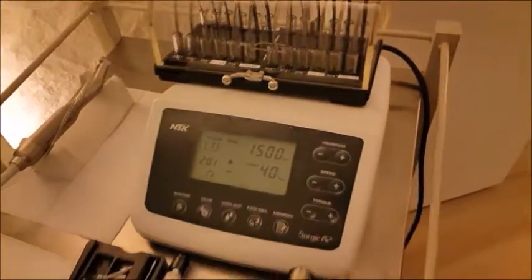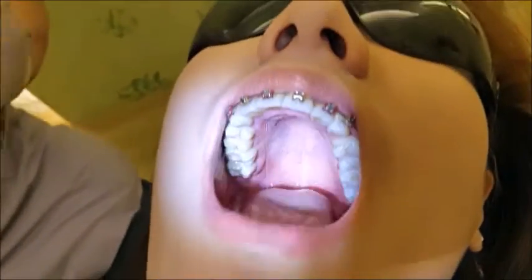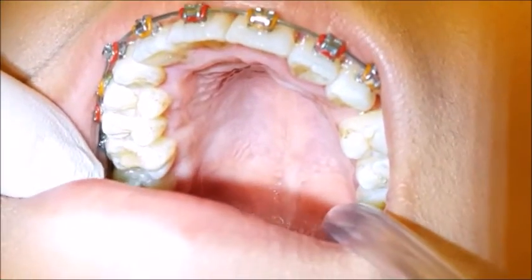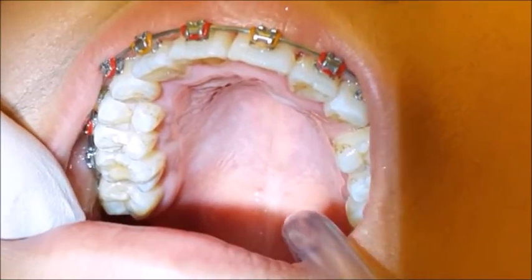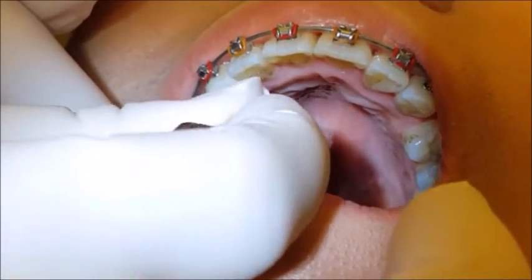We've already given a bit of topical just now, so we're going to give a bit more. Don't worry - the injection is the worst part; I'll be very gentle. I want to rub the topical in as much as we can.